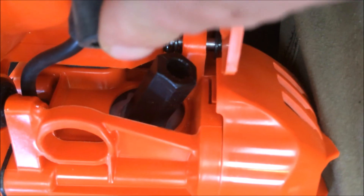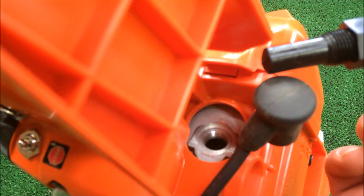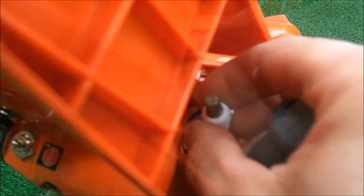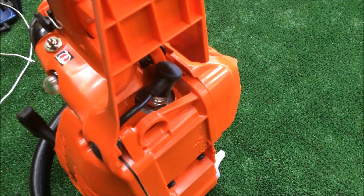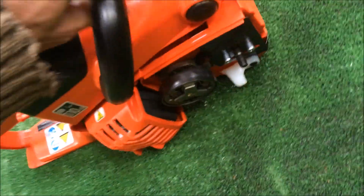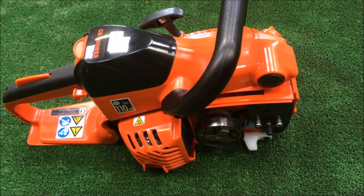Now I'm just going to remove that piston stop. And spark plug — there you go, finger tight. So it's all back together. And there you go — your 280 has now got a quarter pitch drive sprocket.